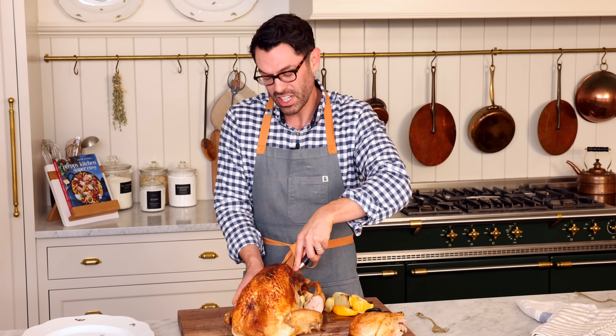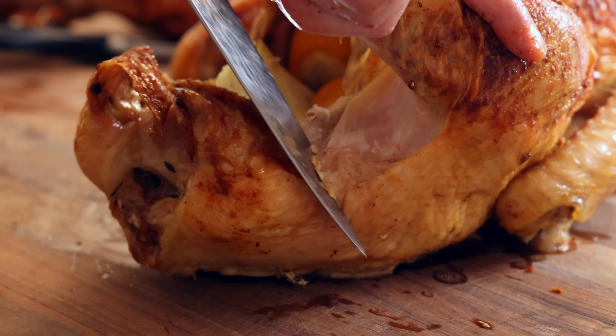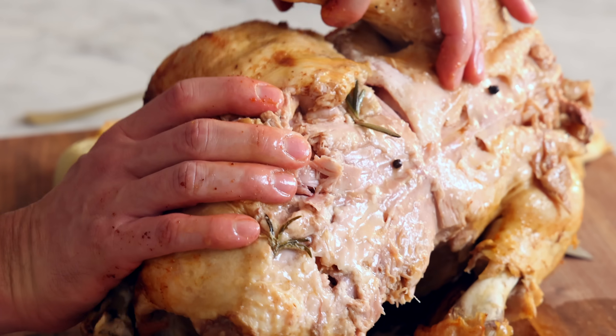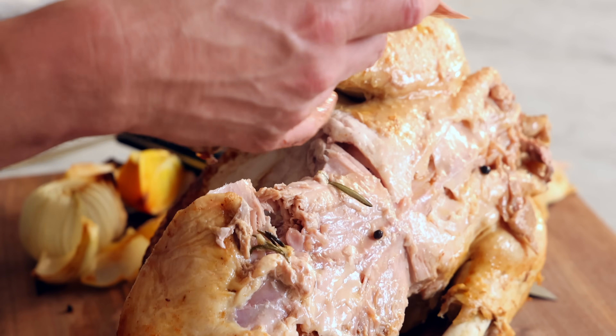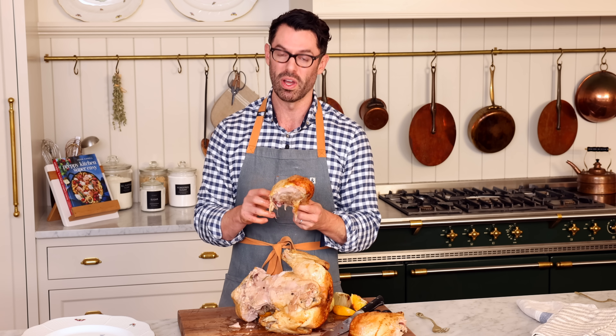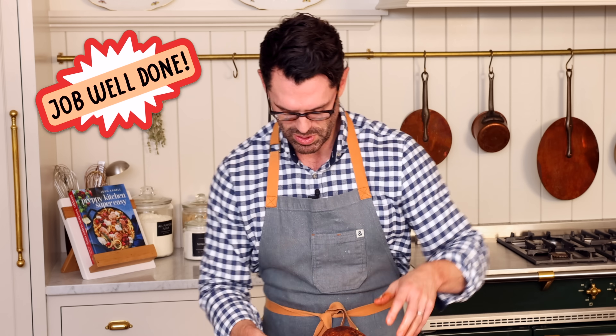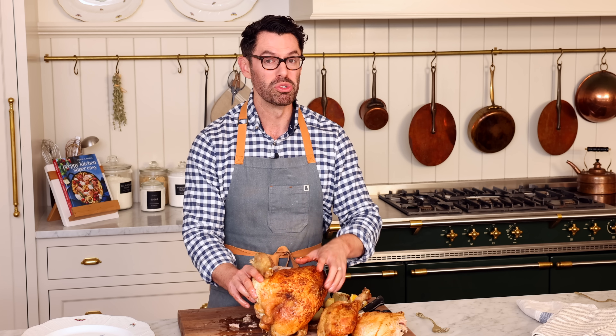Remove all the connecting tissue, as well as in the back. Find the joint and pop — just like that. If your turkey's leg is really connected, go ahead and use your kitchen shears to cut through the joint.